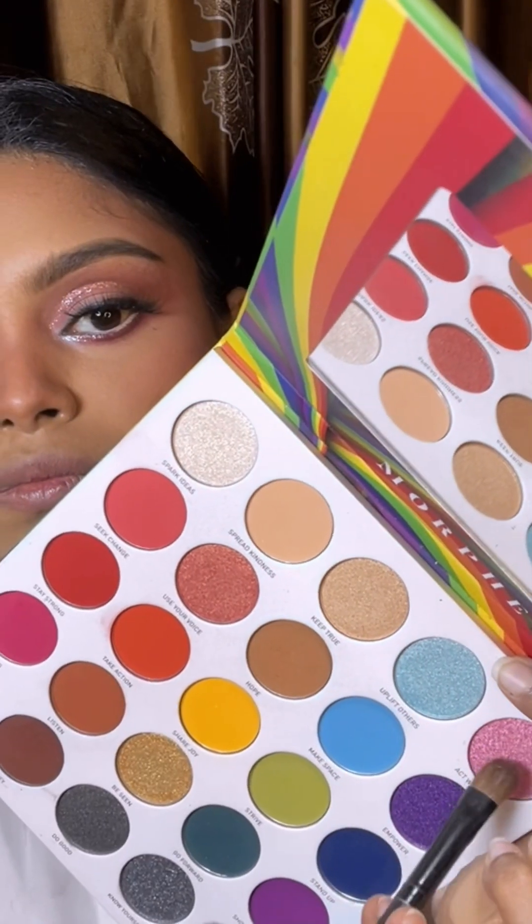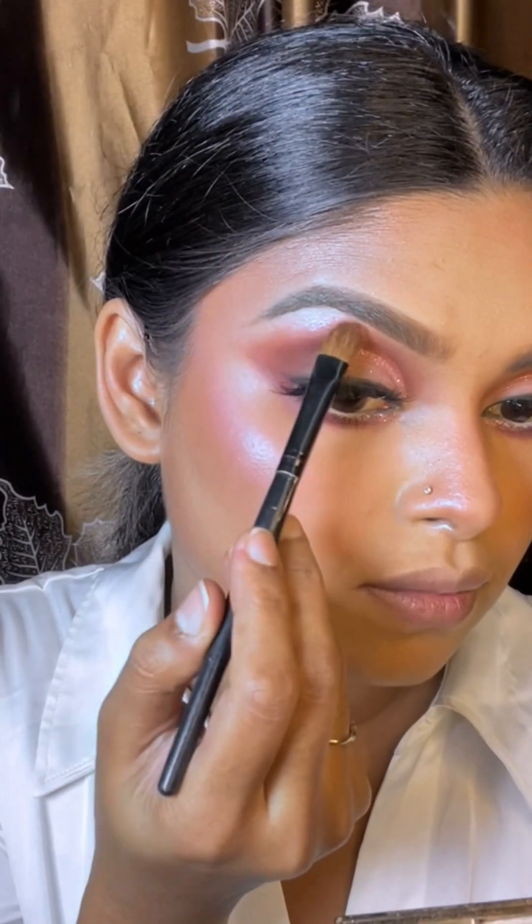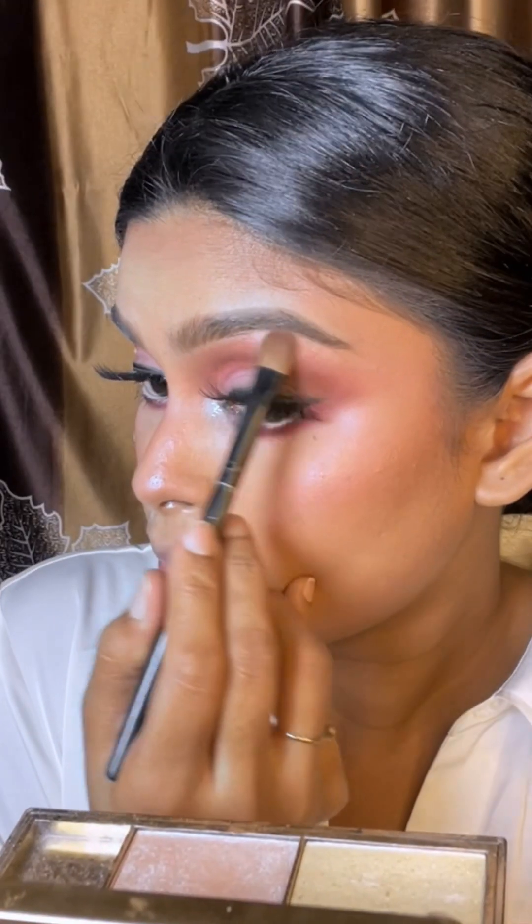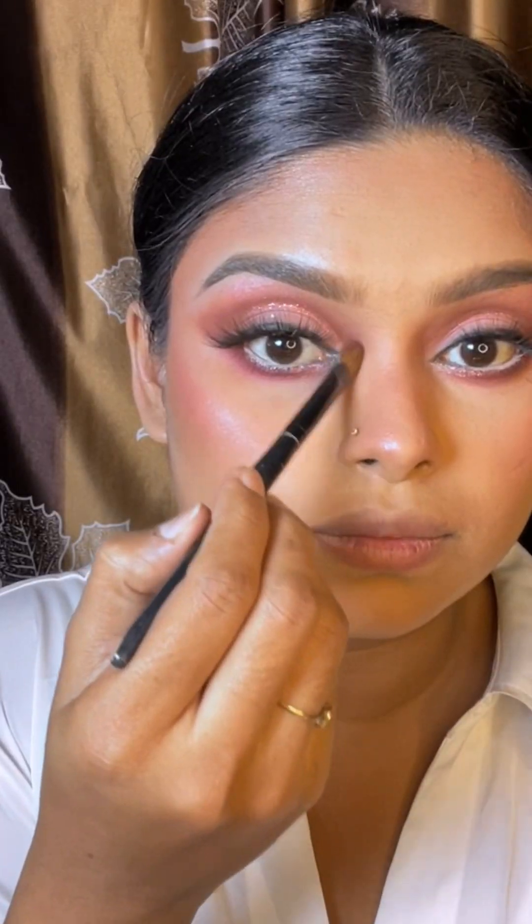I am going to keep the lips pink. I am going to use a highlighter in pink color. I am going to use this highlighter, then use a shadow-like eyeshadow blend on the lid.